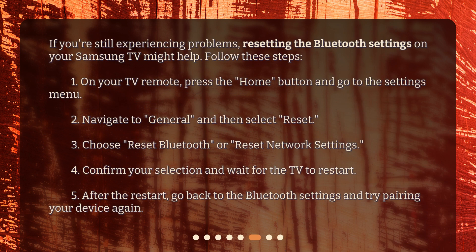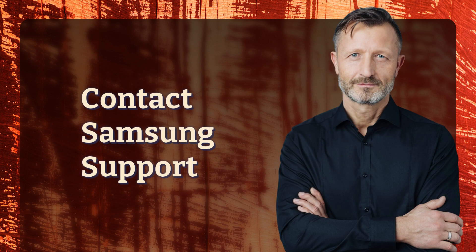If you're still experiencing problems, resetting the Bluetooth settings on your Samsung TV might help. Follow these steps: one, on your TV remote press the Home button and go to the Settings menu; two, navigate to General and then select Reset; three, choose Reset Bluetooth or Reset Network Settings; four, confirm your selection and wait for the TV to restart; five, after the restart, go back to the Bluetooth settings and try pairing your device again.